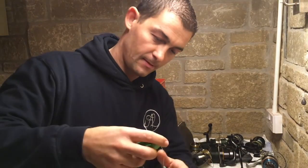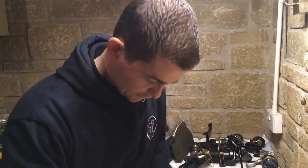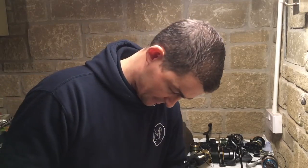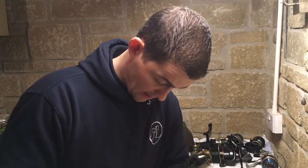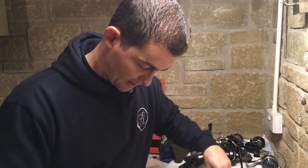I keep them on these winders - they're great, you get two rigs on a winder. I'll show you it now and talk you through it, and then I'll show you how to make it, and while I'm making it I'll tell you the reasons and tips for why I have it like I do.